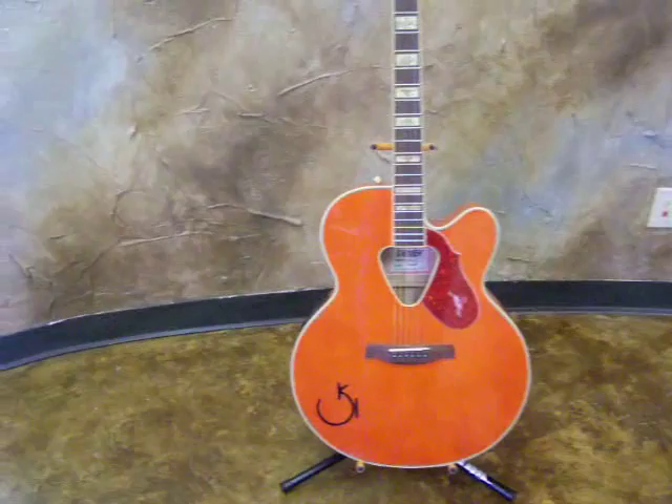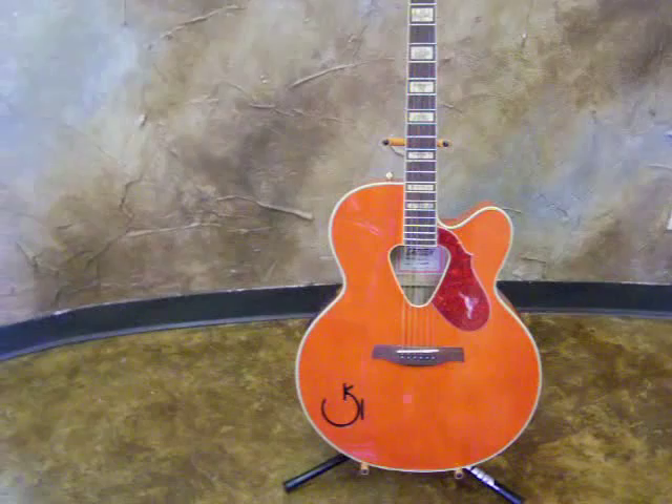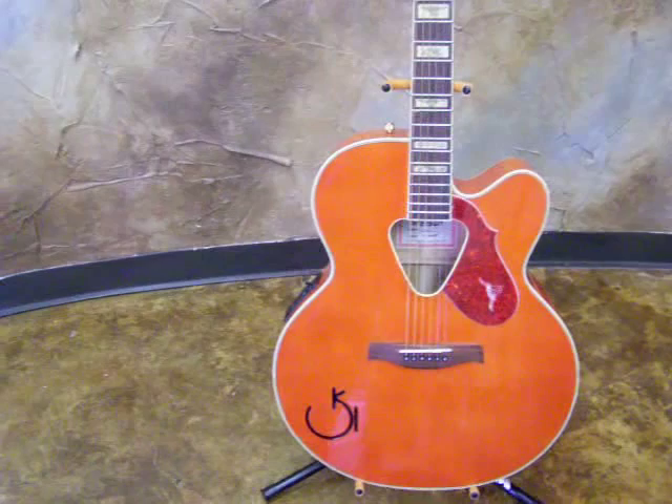This is a beautiful Maple Western Gretsch G6022C Rancher Cutaway acoustic electric guitar with a built-in tuner. Absolutely beautiful guitar.